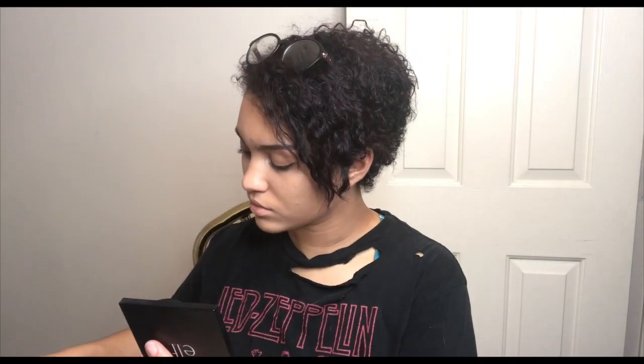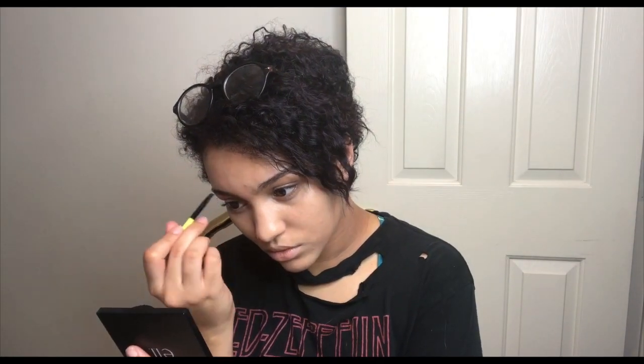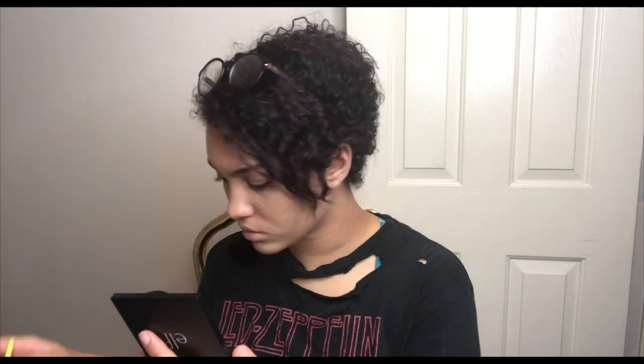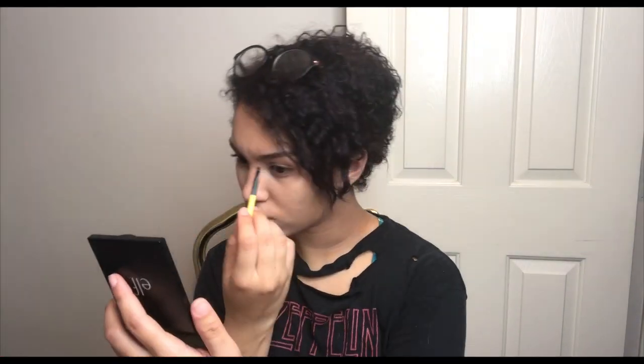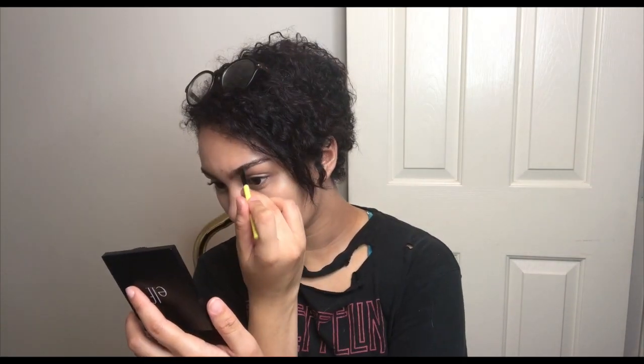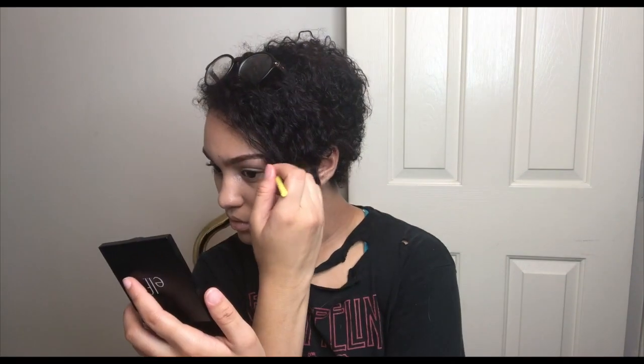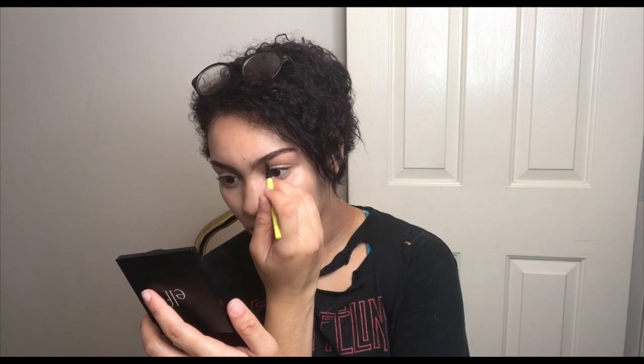I'm starting off with my concealer and foundation already applied, then going in with a medium-toned brown eyeshadow and filling in my eyebrows. For the cut over her eyebrow, I actually did cut into my eyebrow and consequently cut myself doing so. If you want a less dangerous method, I would just suggest using a bit of washable glue stick for that area, and then just filling in your eyebrow normally for the rest of it — the things we do for cosplay.